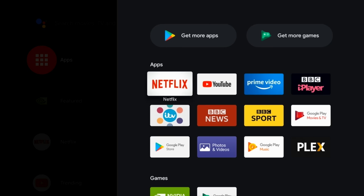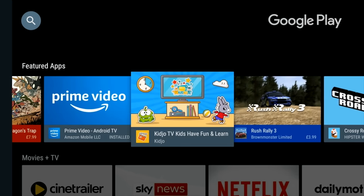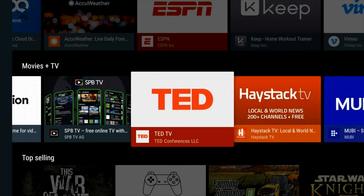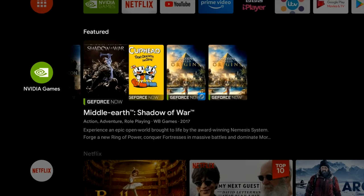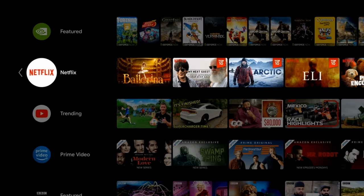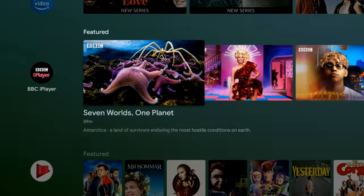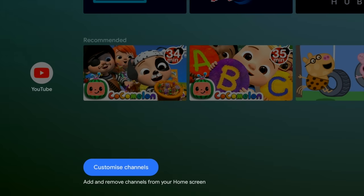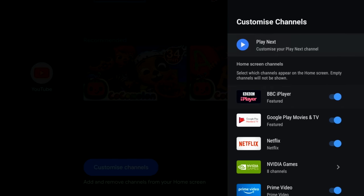And there are only a few apps to begin with but you do have access to the Google Play Store, which is the Android TV version, so limited to Android TV apps only, but you can of course side load any Android app you like and it works absolutely fine. The next row of icons is a featured section for Nvidia games showing you what the latest titles you can play, and thereafter you've got featured sections for Netflix, YouTube, Amazon Prime Video, BBC iPlayer, Google Play Movies and so on. And finally at the bottom you have your customised channel option where you can rearrange your home screen to suit you and your watching lifestyle.